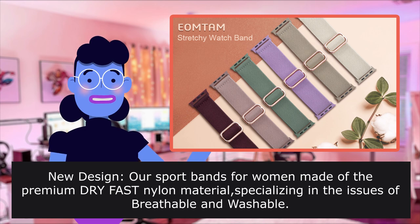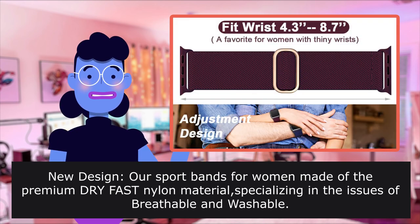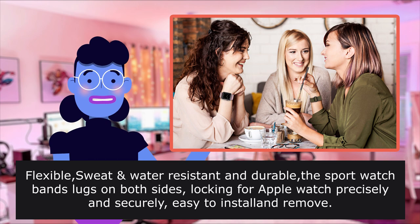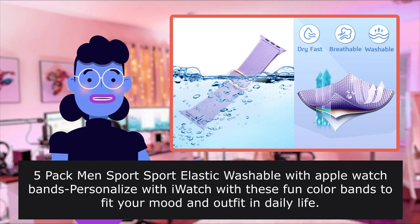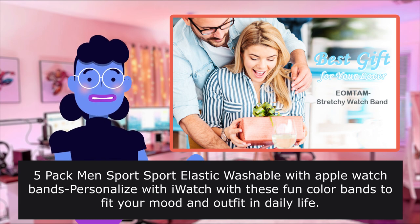New design — these sport bands for women are made of premium dry-fast nylon material, specializing in breathability and washability. They are flexible, sweat and water resistant, and durable. The sport watch band lugs lock onto both sides of the Apple Watch precisely and securely for easy installation and removal.